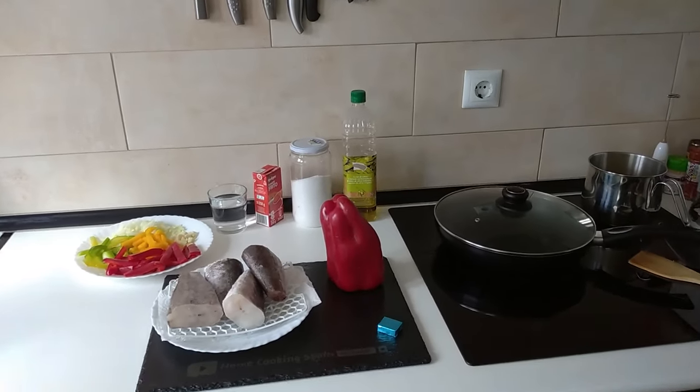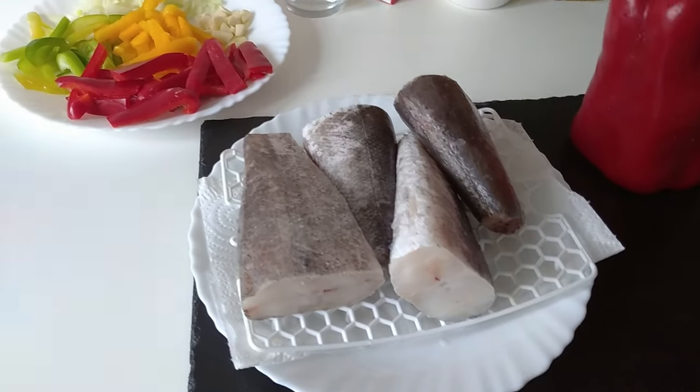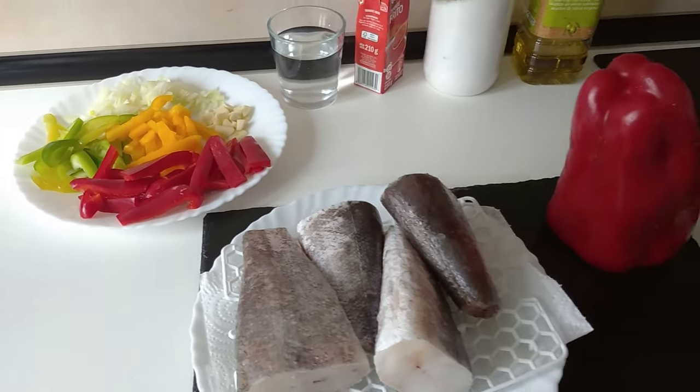Hello and welcome to Home Cooking Spain. Today I'm going to be cooking fish with peppers and onions. So let's begin.